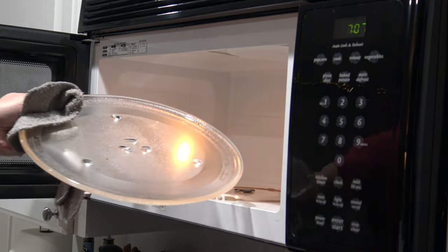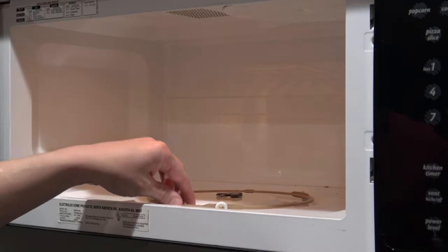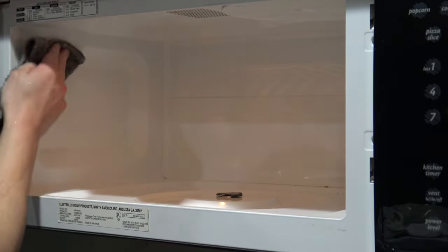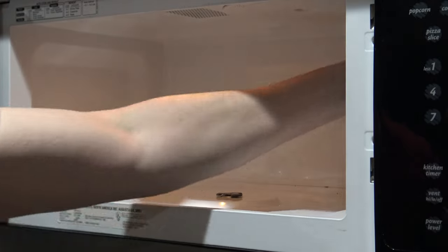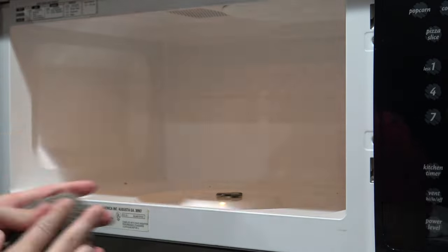After the 5 minutes is over, open the door, pull out your bowl of water, remove the turntable, and put it in the sink. You will clean that last. Now, dampen your cloth and simply wipe out the entire inside.